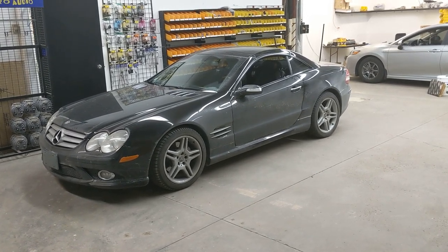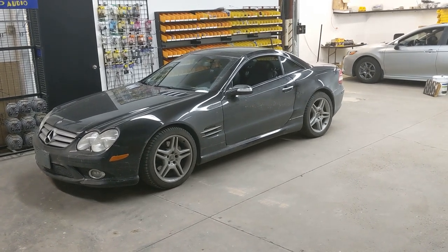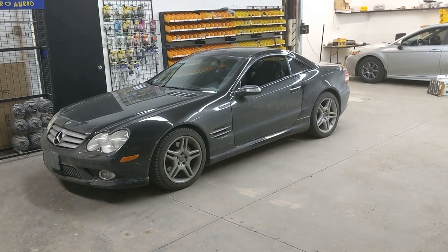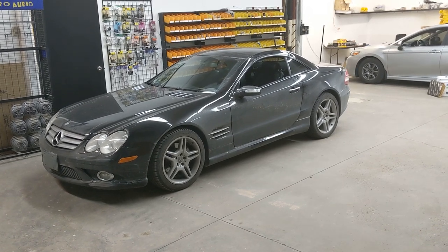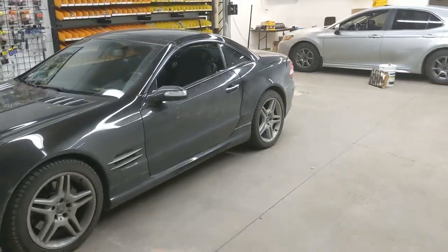The audio was intermittent and upon reading reviews on the adapter he had purchased, we found out it was a very common issue with that particular brand. So we made a decision in conjunction with the client to basically replace the factory amp altogether rather than integrating it, which is what we did. We replaced the factory amp with the Kenwood Exelon 5-channel.